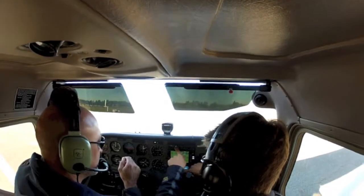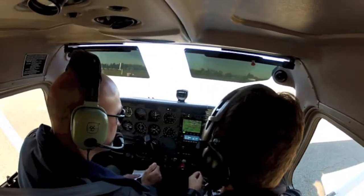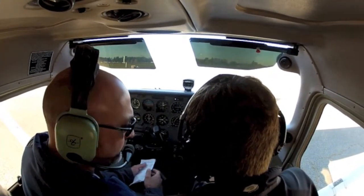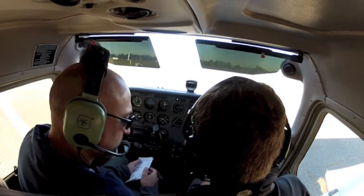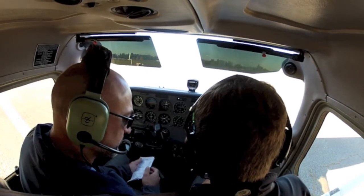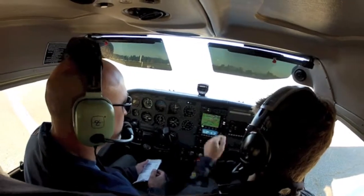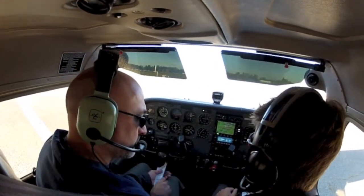We'll set the altimeter setting in three places — go ahead and press that. Visibility 1-0, sky condition clear, temperature 0-9 Celsius, dewpoint 0-6 Celsius, altimeter 3-0-1-8. Aurora State Airport — so that's the weather. Go ahead and press that one again. The wind is calm; calm wind runway is runway 35.